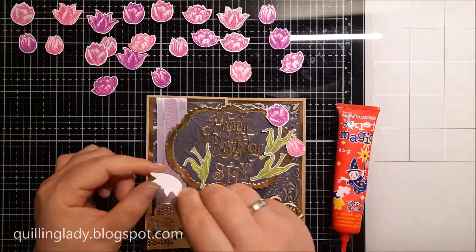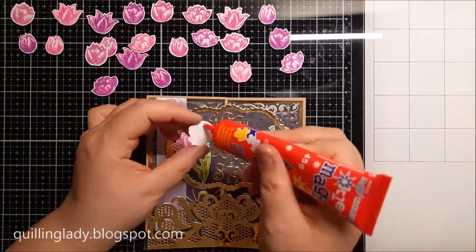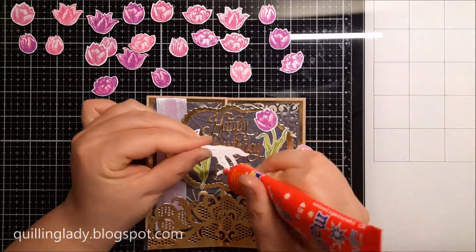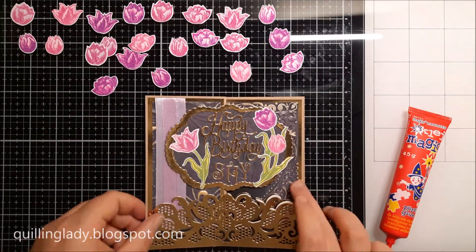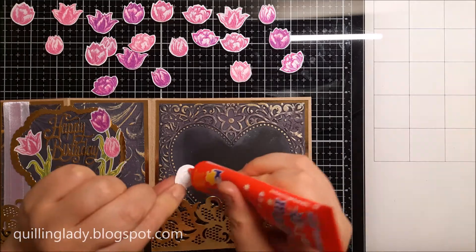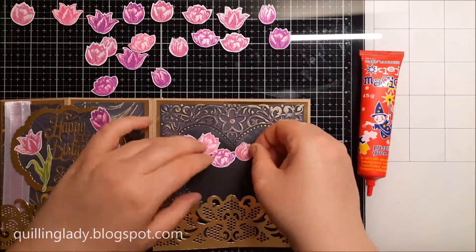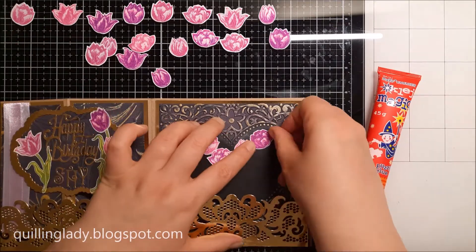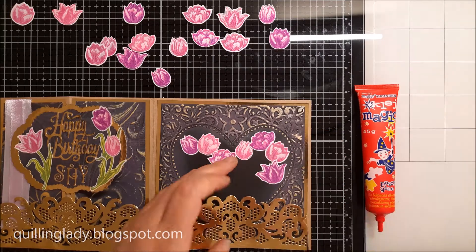First I'm doing a dry run, because I want to make sure that everything matches beautifully and there is enough space for every single element. Do this in your card making projects — put all the elements on the card first and see how the composition looks before you start adhering everything. Super quick and easy, and this way you will never make a mistake.